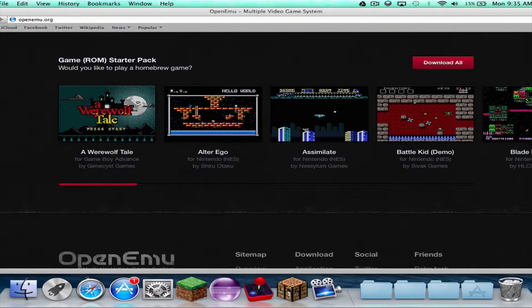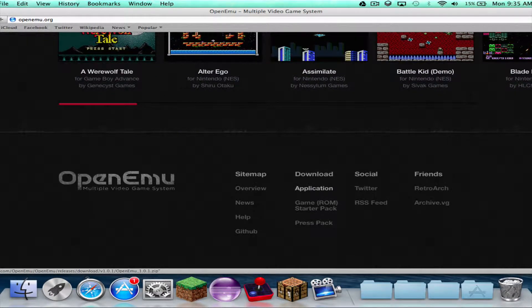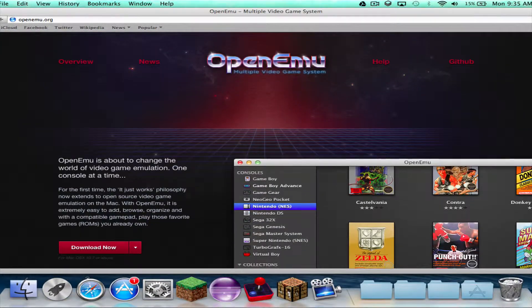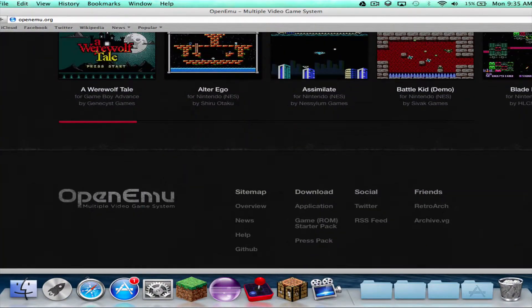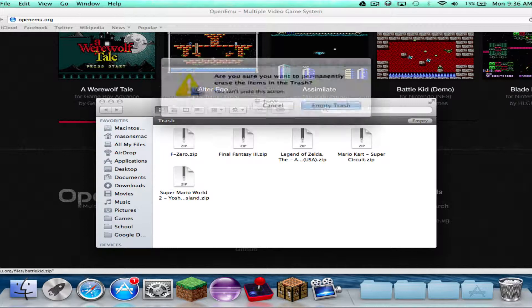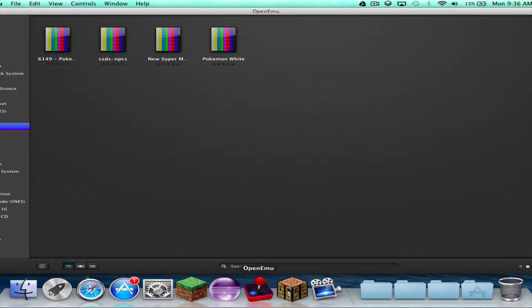So, these are all like a starter pack, I guess. So, you just download it. Click download. I already have downloaded it.